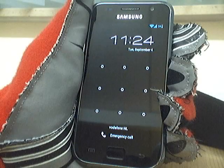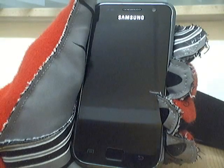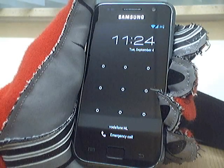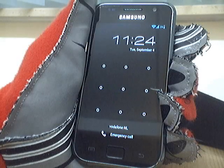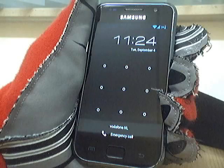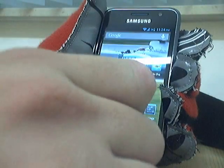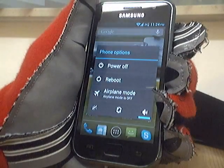Hello and welcome to the quick review and flash guide about the Samsung Galaxy S i9000 flashing a custom ROM, Helly Beans, which is a Jelly Bean ROM of Google's Android 4.1.1. I'll show you how to flash and how the ROM looks. First I'll show you how to flash.